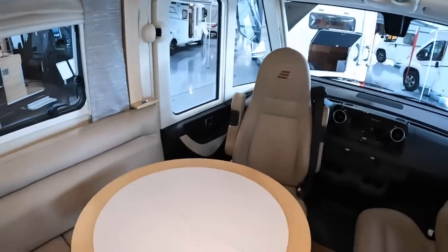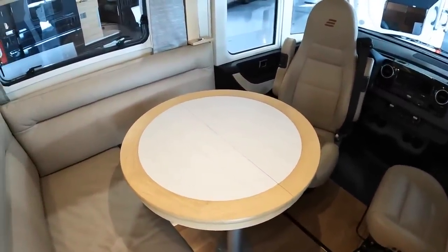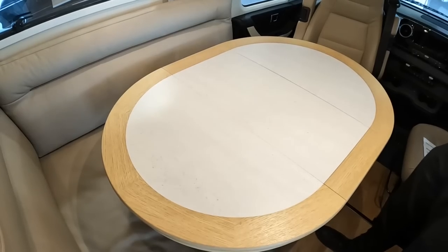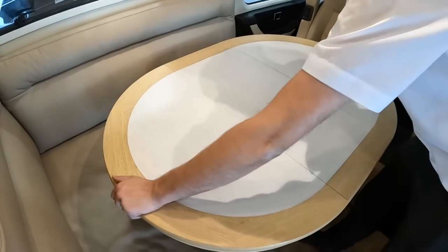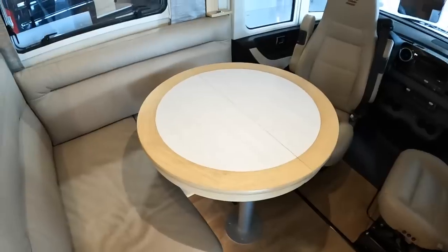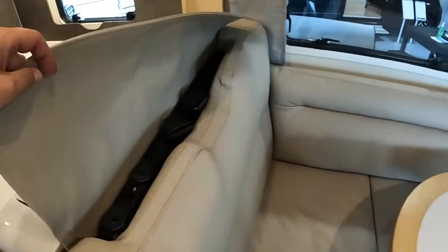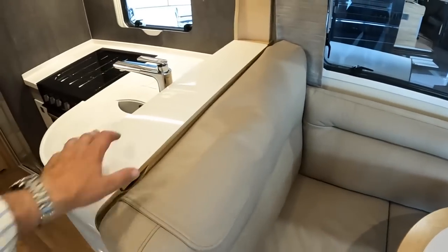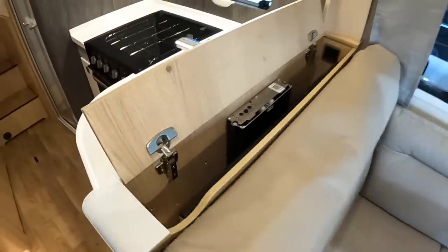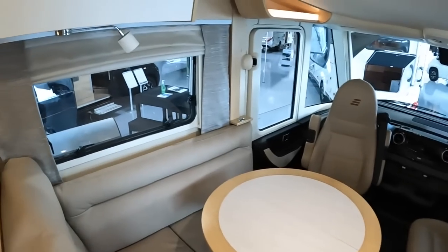Another thing I want to show you is this table which is brilliant because it expands. It's virtually impossible to do one-handed, so I did a little demo earlier which will show you how it expands and goes away again. With two hands it's dead easy - with one hand and a GoPro it's a bit more of a challenge. That's really nice and it's another upgrade for this particular vehicle. Seating all the way around here with seat belts underneath so you can travel with four people. There's also a TV - I think it's 32 inch - and it rises up so you can watch it from this area. You can sit in these chairs and watch TV in the evening.